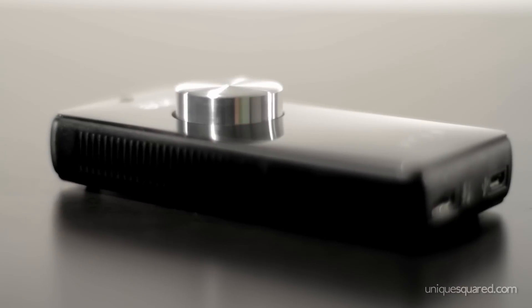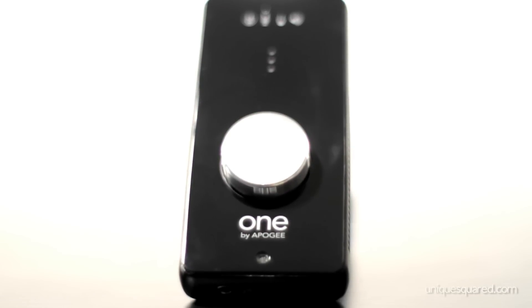Hey, what's going on guys? My name is Zach Rocket with UniqueSquared.com and today we are checking out the One by Apogee. It's a portable audio interface, small enough to fit in your pocket, and delivers great, high quality sound. Let's take a look.